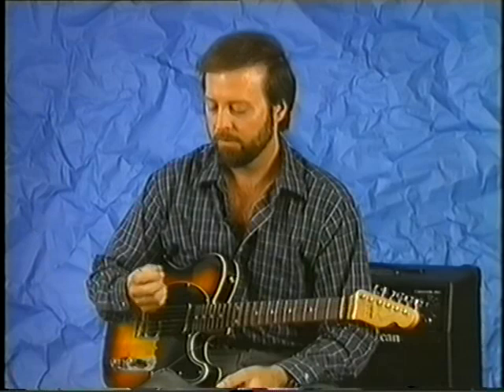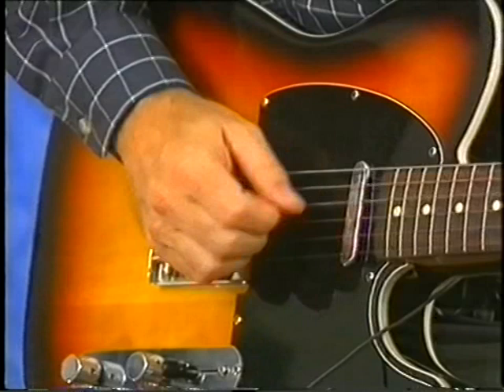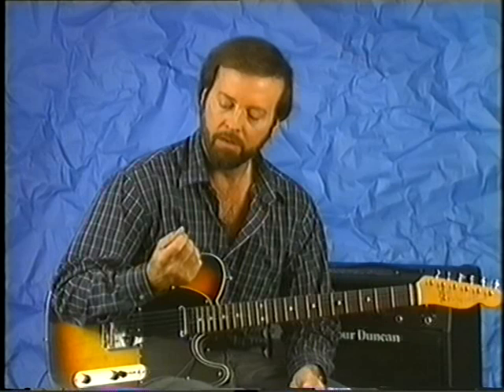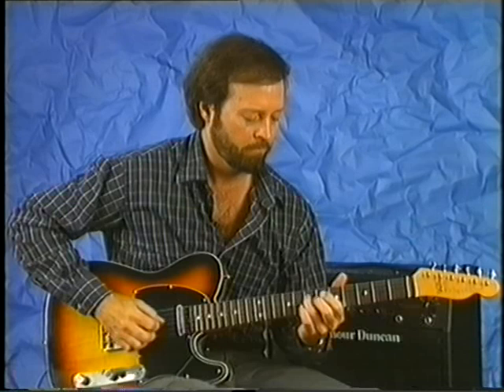Another thing that's handy in country is the chicken picking technique. You can do it a number of ways — either by just using the flat pick with your thumb and index finger very close to the edge, so that you get kind of a snappy sound like that. Or alternating between the pick and the middle finger. You can get a chicken picking kind of technique even while you're double stopping as well, using just kind of half-muting on the pick side, on the D string — just kind of stubbing the string out and not letting it ring very much.